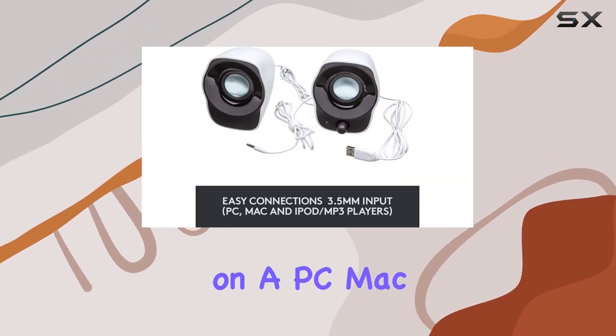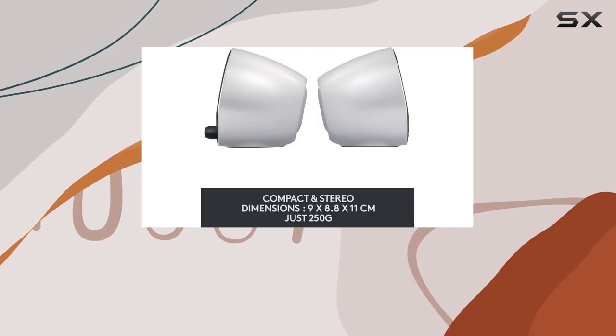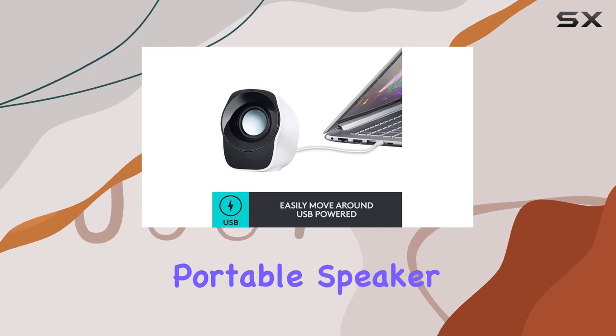Whether you're on a PC, Mac, or using an iPod or MP3 player, these speakers make easy connections, ensuring compatibility across different devices.